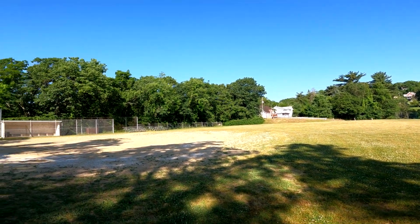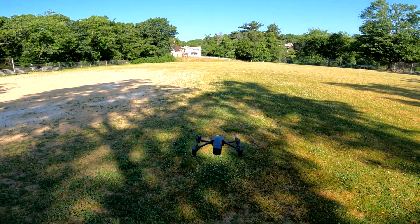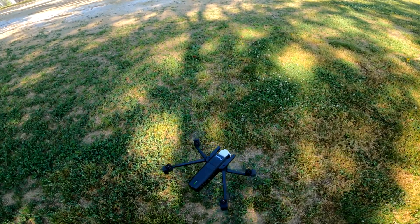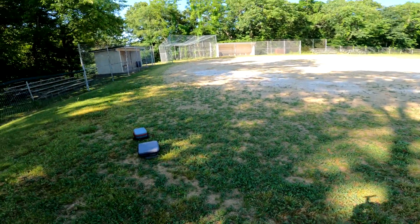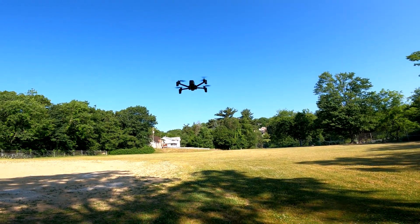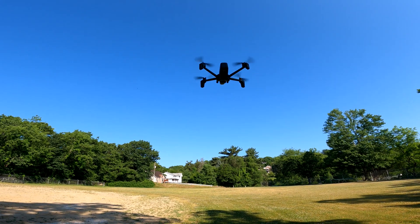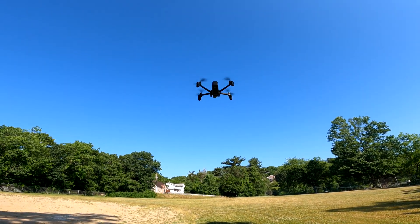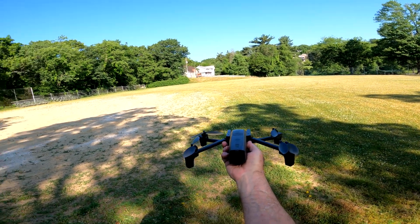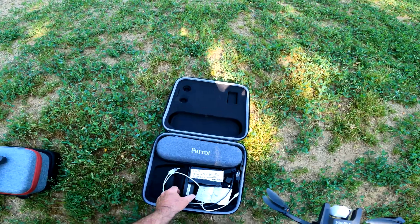Let me bring it back here a little bit. One of the lights went out, but we've been out here for at least five minutes, so let's land it and grab the other battery real quick. That's a piece of cake — fantastic!